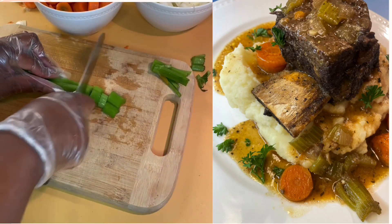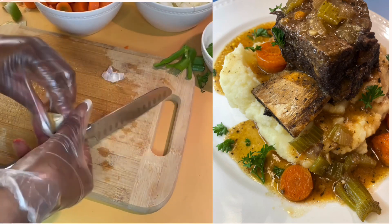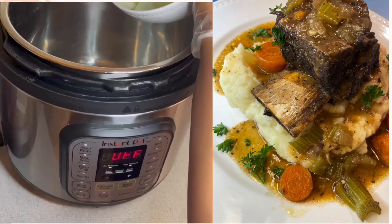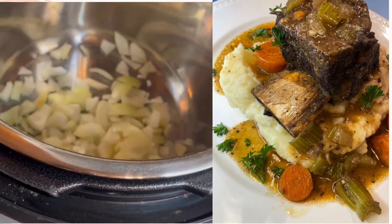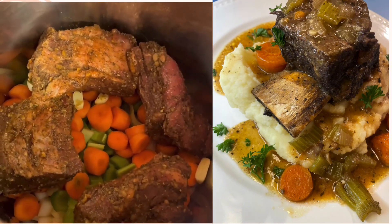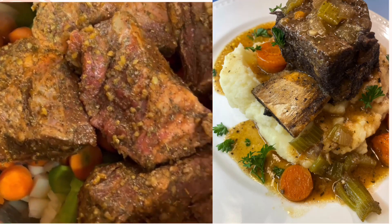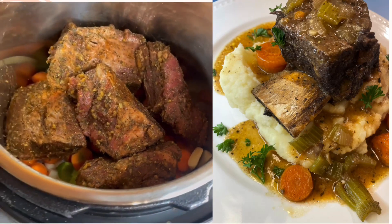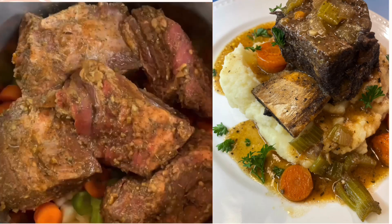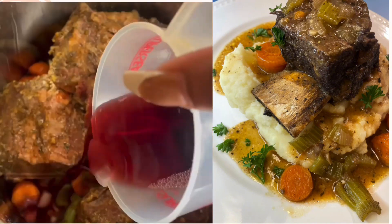Now we're going to prepare our pressure cooker. Add in the onions, diced carrots, celery, and garlic cloves. Then add in some red wine — I specifically used Basque wine, however you can also substitute that for Cabernet Sauvignon. Then add your broth in as well.